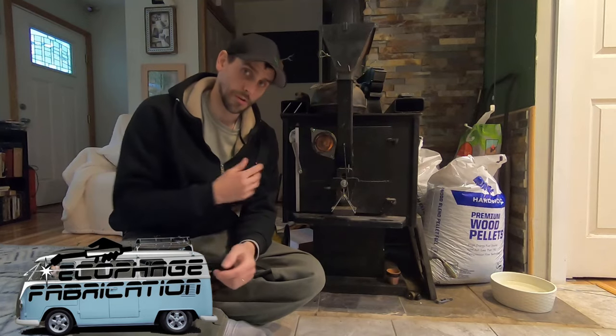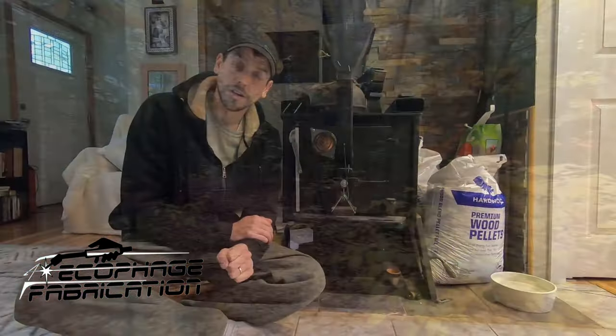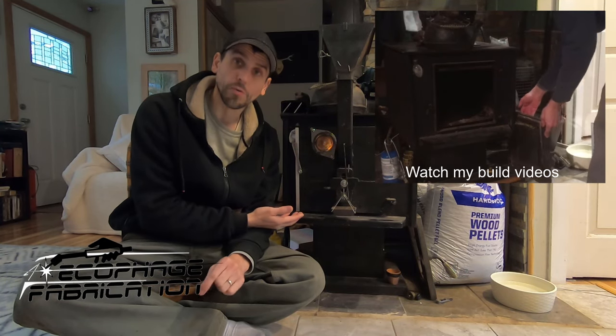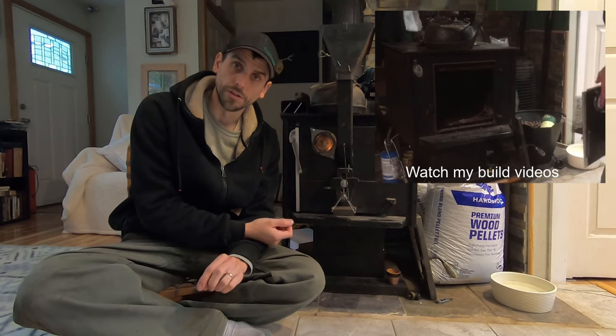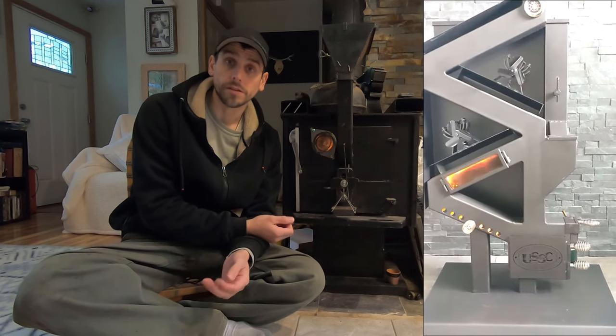Hey everybody, I thought it was a good time to talk about gravity-fed pellet stoves. It's that time of year — it's late fall, it's starting to get cold and you need to heat your houses. This used to be a wood stove and I converted it to a pellet stove using the technology that already exists from gravity-fed pellet stoves.